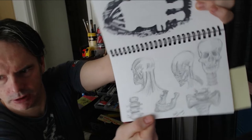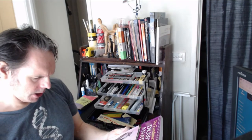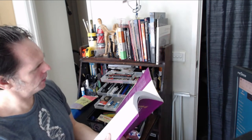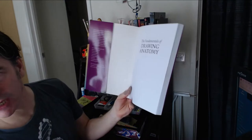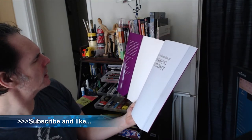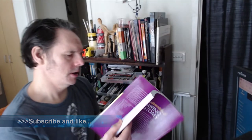Sorry about the crappy picture, but the plan is to use this book here, which is 'Fundamentals of Drawing Anatomy,' illustrated by Tom Flint. Basically, the book is arranged in the following sections: the skeleton, the muscles, the skin, proportion, posture, fundamental form, and working drawings.